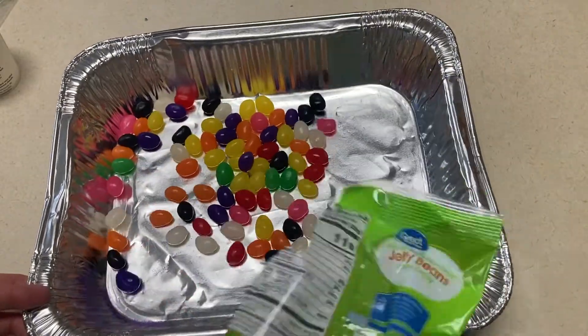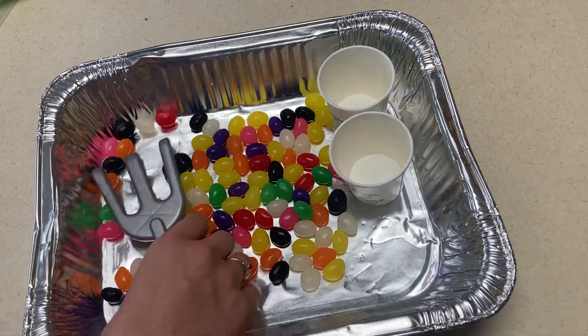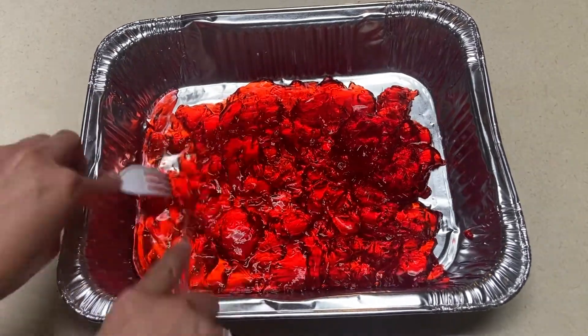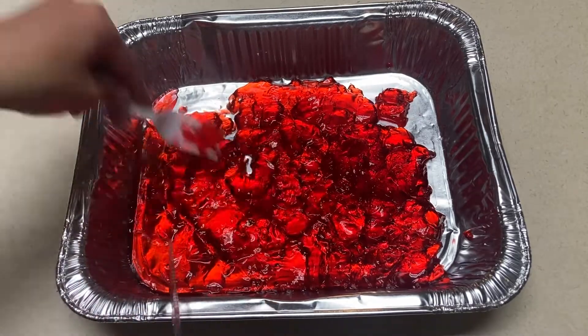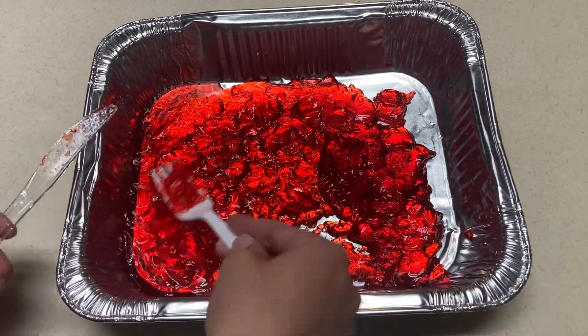For the sensory tub, I have three ideas. The first one is a jelly bean sensory tub — just fill your sensory tub with jelly beans and some cups and scoops, maybe even some jars, and let them play with those. And lastly, a jello tub. This one will get a little messy, but it's also fun because of the texture of the jello, and it's safe for the kids to eat, so it works great for not only the older kids, but also the younger kids.